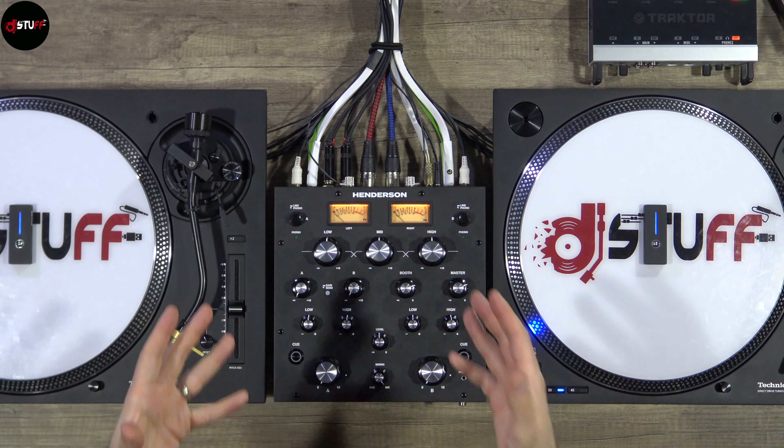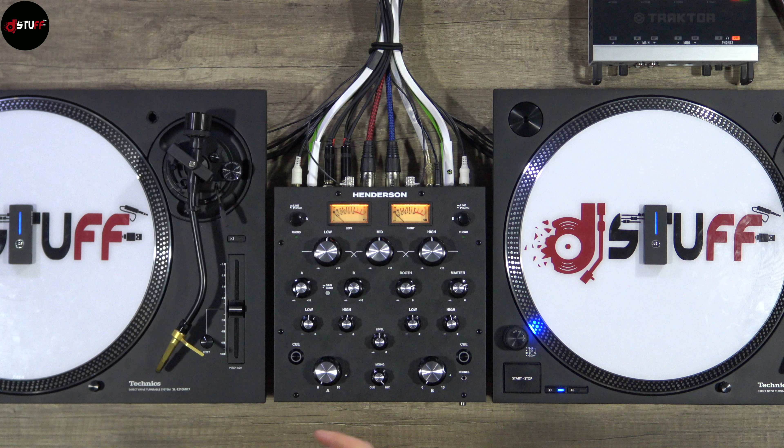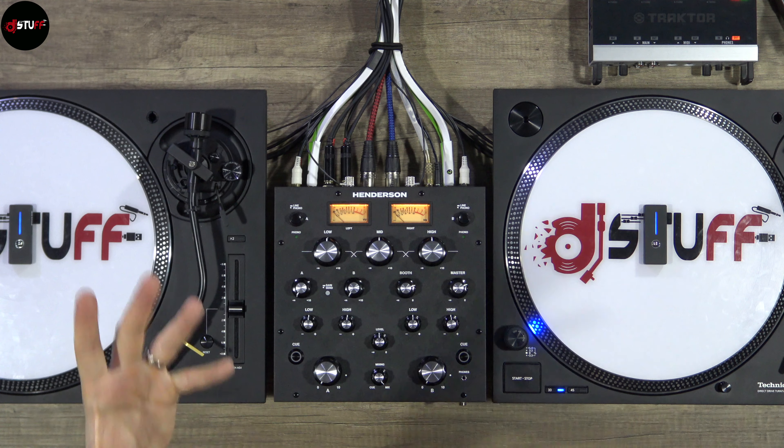In this video, for the copyright thing on YouTube, I will play a track directly from DVS on my computer. But of course you can listen to a compare file with all the mixers, with phono input and the digital part. So you will have one for phono and one for digital, so you can listen to the quality of this mixer and make your own opinion about the sound. Make sure you go to the description and download the little zip — it's not a virus, it's just an Audacity project.